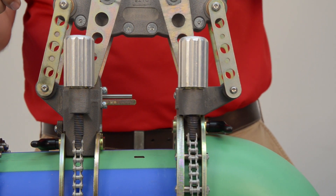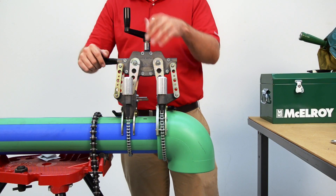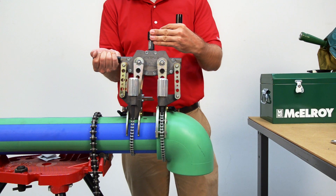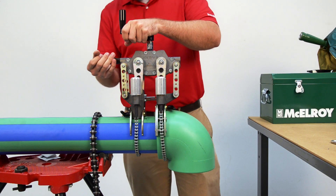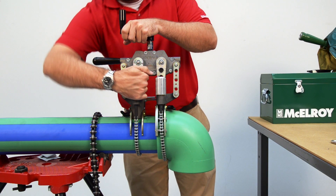You'll notice I'm not positioned correctly on the pipe — that's okay. We'll loosen the clamp knobs on the pipe side and bring the pipe side insert over to the visual mark on the pipe and the depth shown by the internal stab depth gauge. That gives you two ways to check your depth gauge. Now, tighten the chains back up.